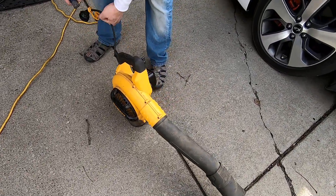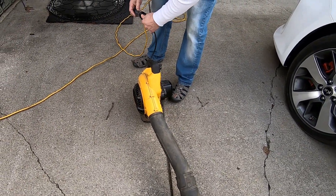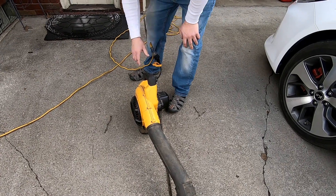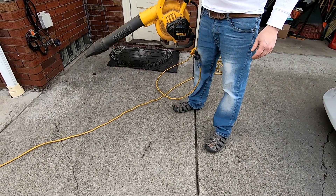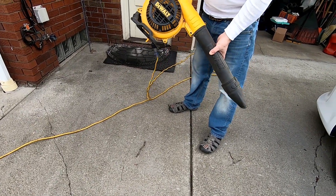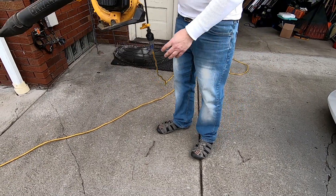Here we have a blower. I'm trying to run this blower off the car. It's a variable speed blower, so it's a lot easier, but the car is actually powering this blower up.